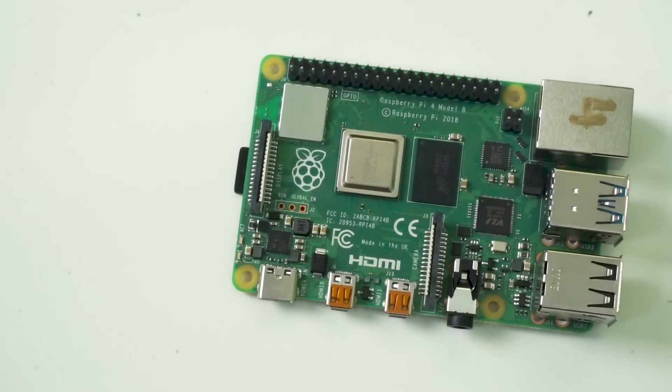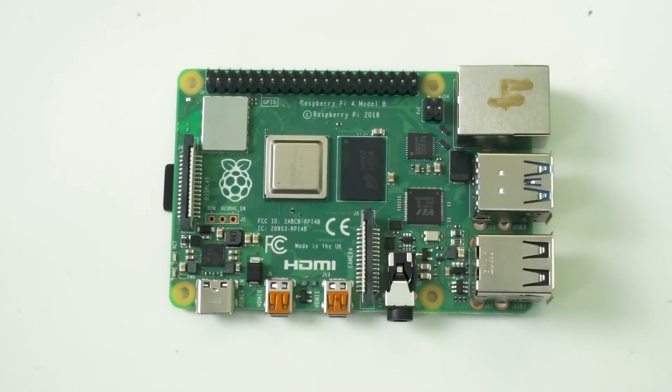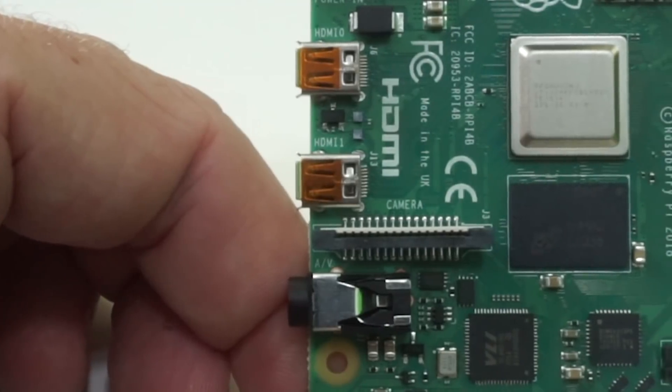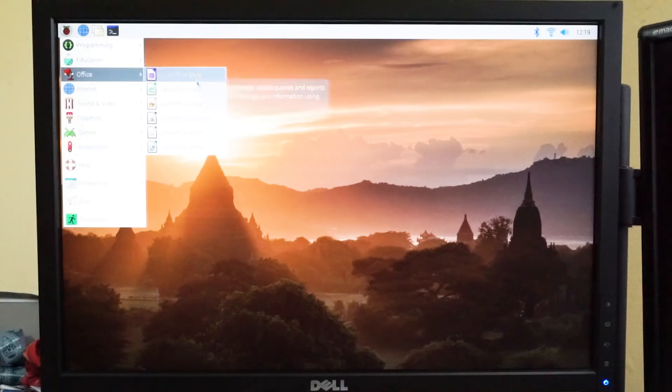Otherwise, the Raspberry Pi 4 follows the same model and styling as the Raspberry Pi 3 and 2 before it. You've still got the connector for a Raspberry Pi camera, an audio jack, the slot for the micro SD card, and all the things we're used to with the Raspberry Pi.